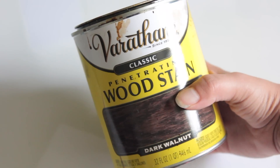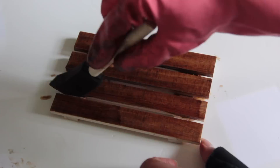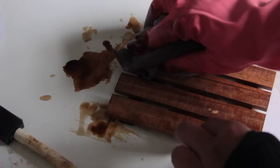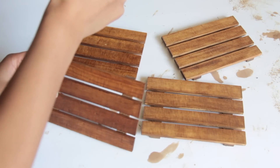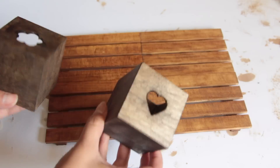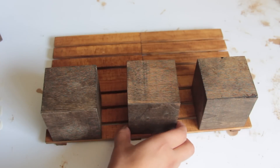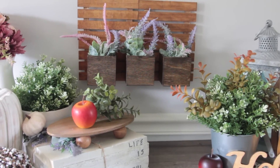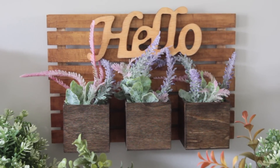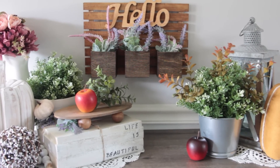Next I take that Varathane Dark Walnut Stain and stain these small little palette-like things from Dollar Tree — that's what they look like to me. For this one I recommend using a painting sponge because there are lots of little crevices to get into. I ended up staining four of those and using wood glue to attach all four together. Once dried, I take three of the stained boxes and attach them to the bottom, creating a little display. You could put this in your kitchen to hold plastic utensils. I put some flowers in the boxes and added a 'hello' sign from Dollar Tree — really pretty. You could even put it outside near a garden with real fresh flowers.